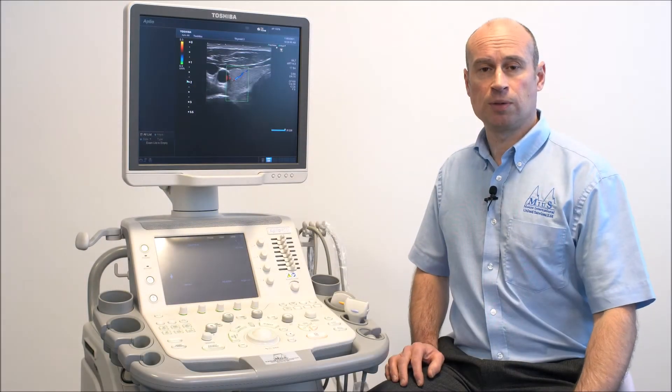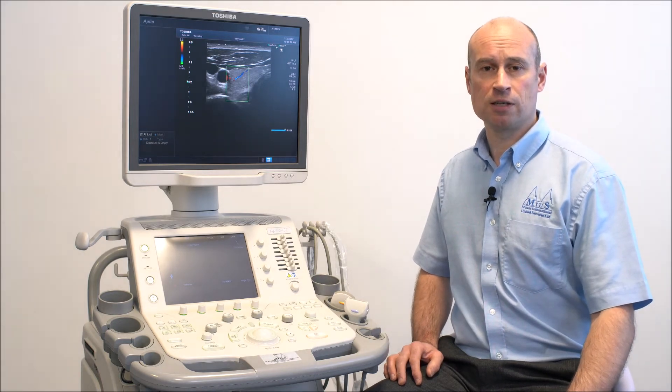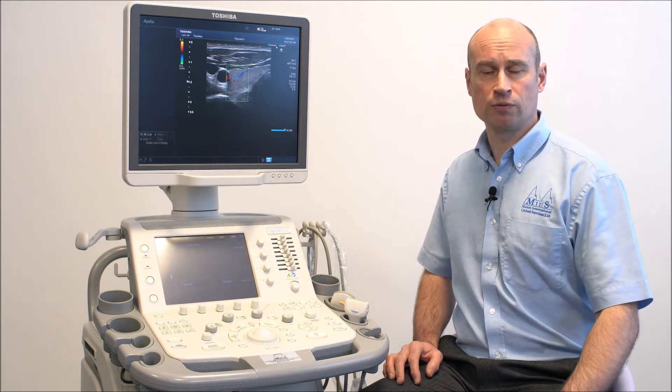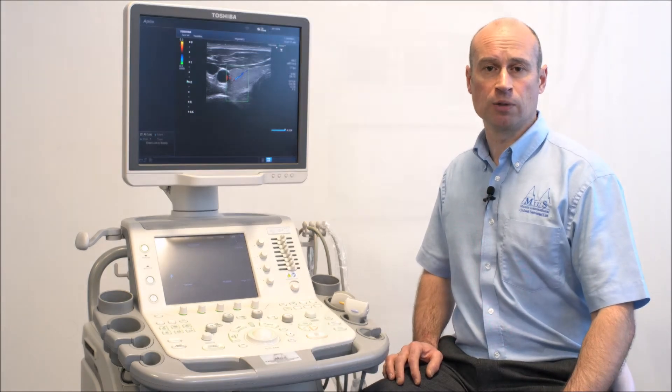The highest specification Toshiba Aplio series scanners come with a wide range of features designed to enhance the image quality and allow you to optimise the image with ease. Standard imaging modes include B-mode, M-mode, pulsed wave Doppler and colour flow imaging, with the option of continuous wave Doppler available in some systems.